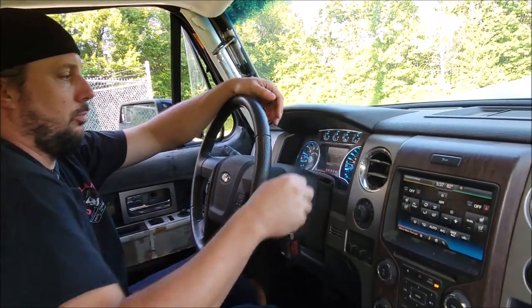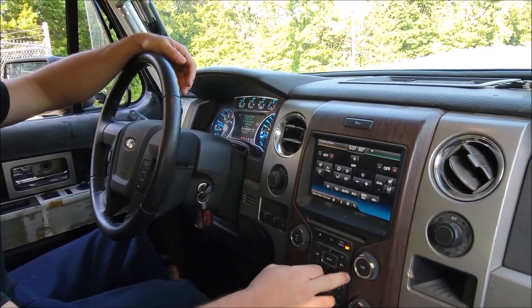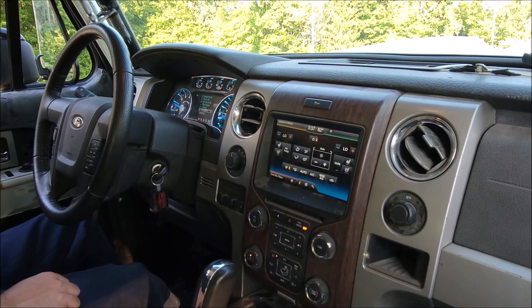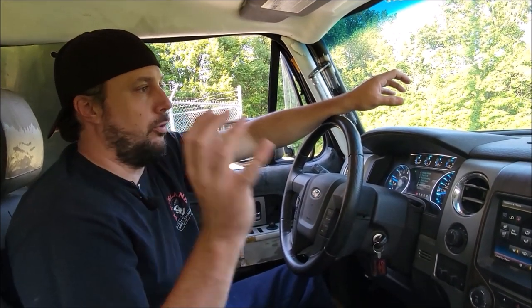Our traction control comes on and off. All of this stuff — hazards, radio, heater controls — it all turns on just like it would in a modern truck. And that's what we're really proud of on our builds: it's not just getting in a truck that can look old but isn't very reliable. Our builds are super reliable, have all the creature comforts, and can go anywhere you want.